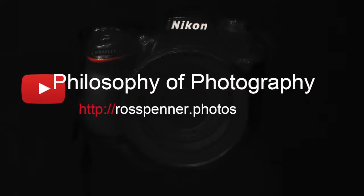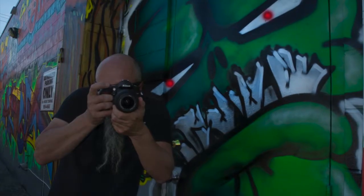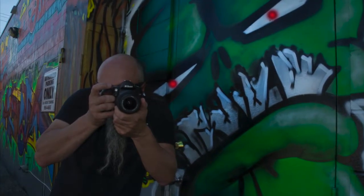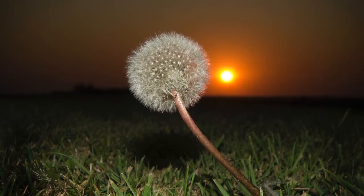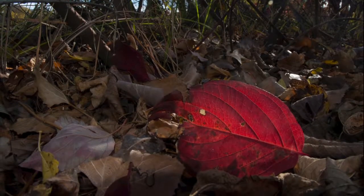In photography, if we're having a hard time explaining what we're doing, we create a new word that everyone who hears it knows what we're talking about. An example of this is worm's eye view — what we're saying is, take the picture as close to the ground as a worm would take the photo if it had the camera.